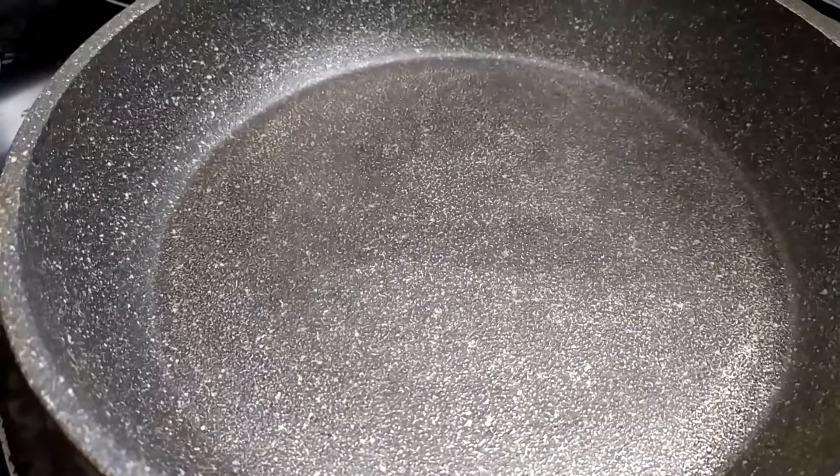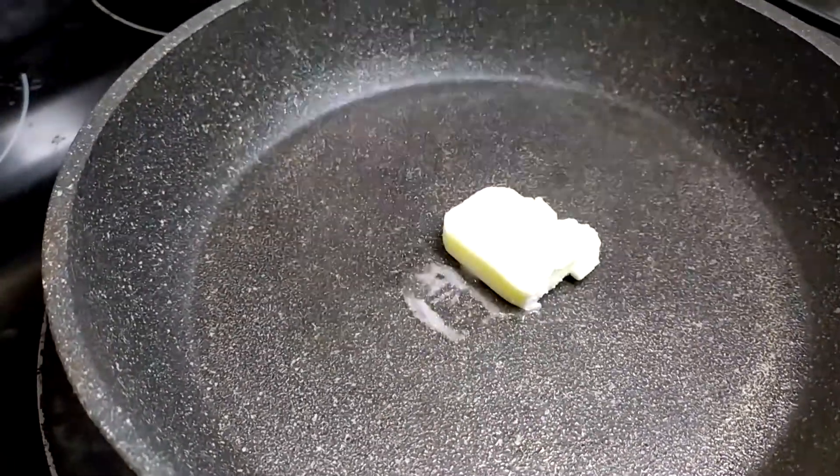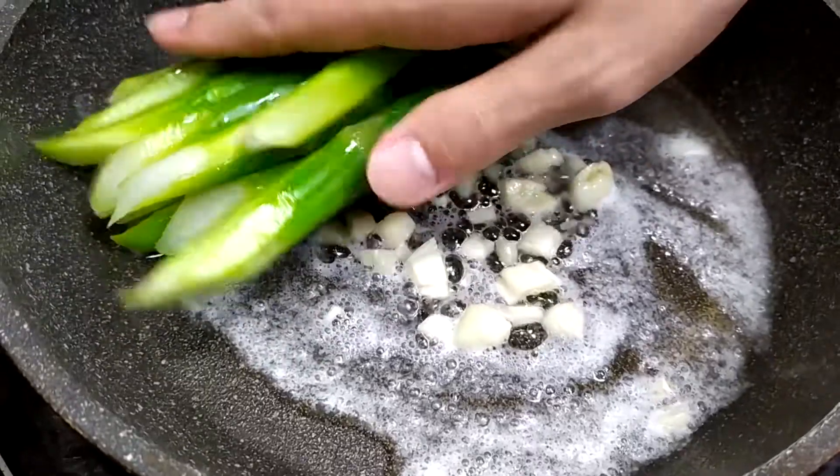In a cold pan, turn the stove on medium and put in about 15 grams of butter. I'm using unsalted butter. Then put in your garlic. When the garlic is sizzling, put in the asparagus and the stalks.